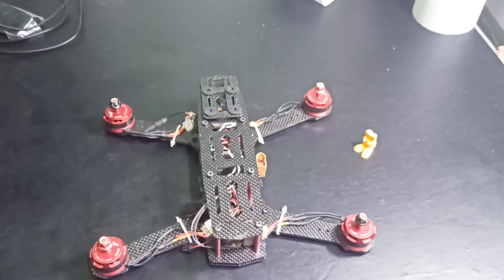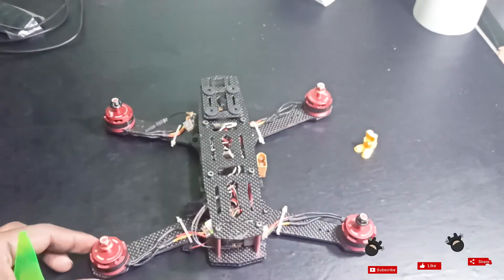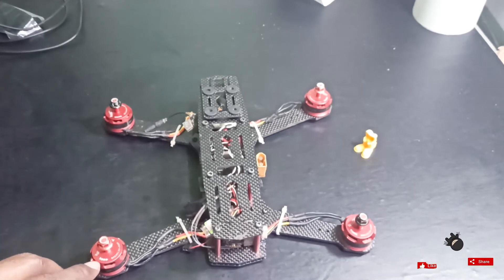Now I will install the propellers. You can see the motor direction — you can see the arrows here indicating which way each motor rotates.